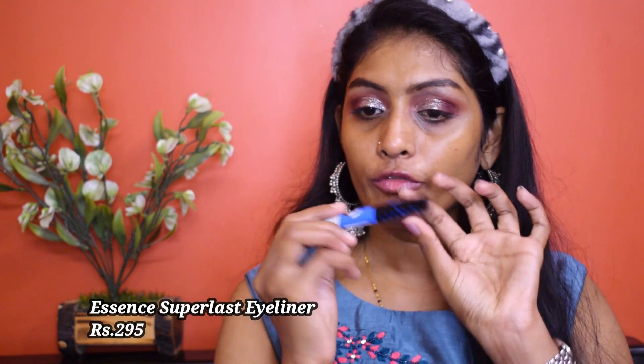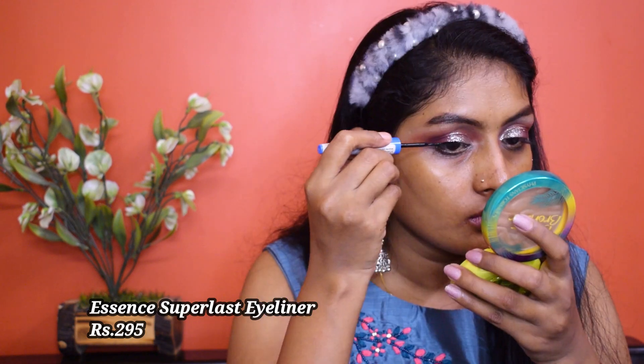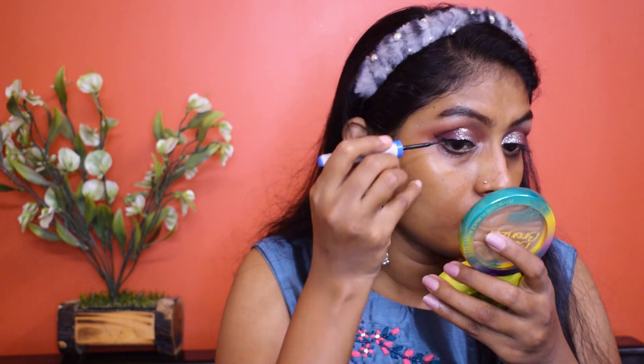Now I'm going to go for my eyeliner. For eyeliner I'm using the Essence Super Last Liner. I did not intend to draw this dramatic wing but it just grew — it started small and I kept adding to the base and the back, and at the end I ended up with a beautiful dramatic wing. I don't want to change it, so let it be.